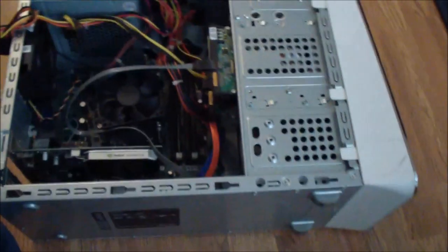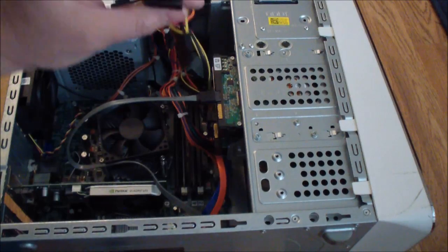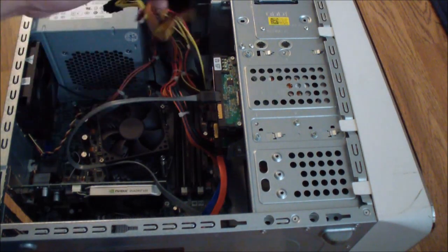And now all the cables are in except for the power cable, which I'm going to get in right now. That's the power cable as you can see. I'm going to get the first one in and the second one in.